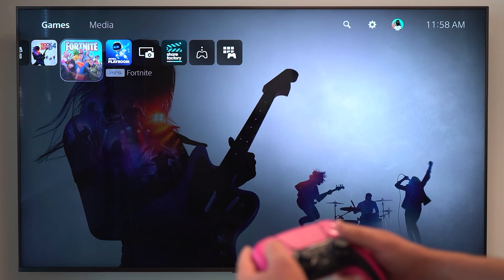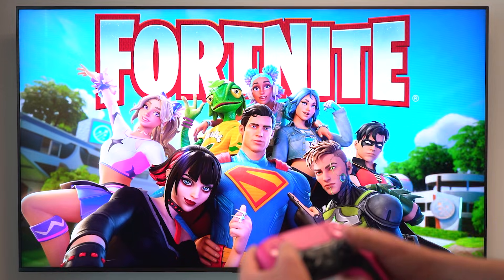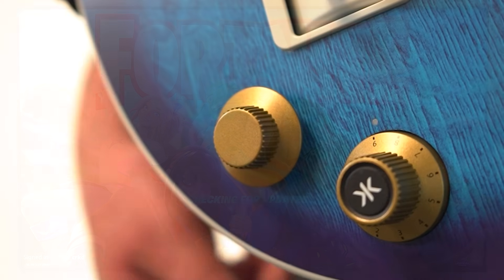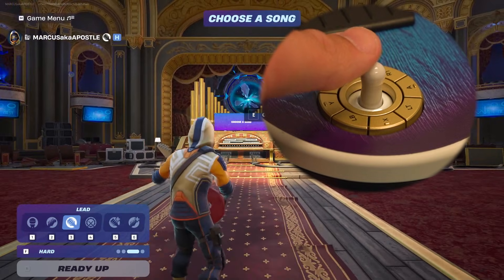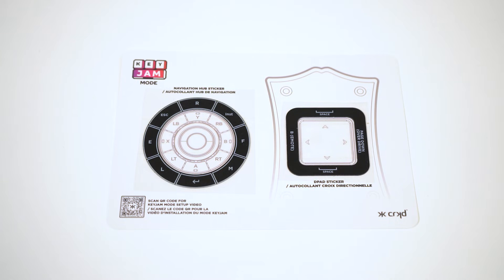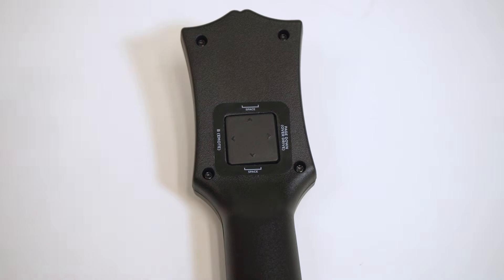No matter which way you connect, you'll need to navigate to Fortnite with your controller before being able to use the guitar to navigate. Once you've opened up Fortnite, you can use your cursor to navigate the menus. Using the right thumbstick next to the mode dial, you can move your cursor around and click. Once backstage, you can move around with your left joystick on your nav hub and aim with your right stick. We've included stickers for your nav hub and d-pad, so you can easily see what keyboard inputs your buttons are bound to.